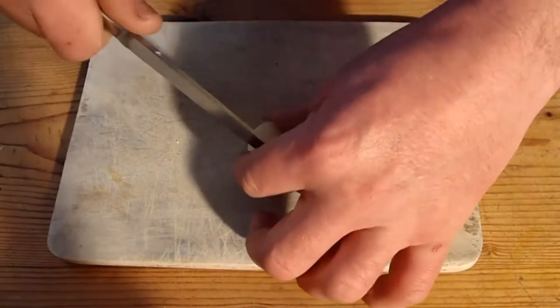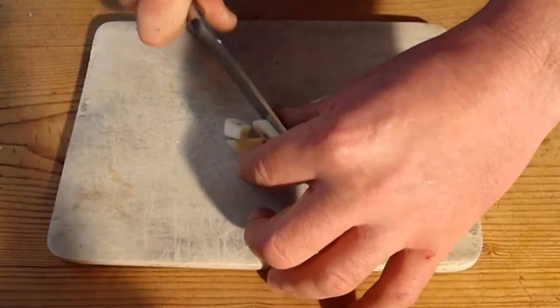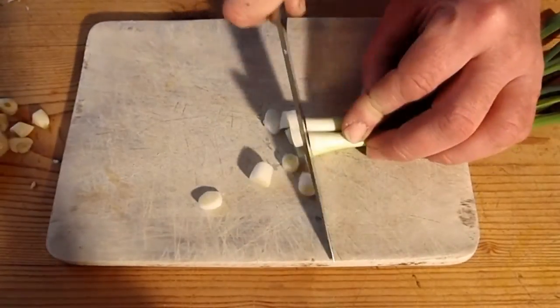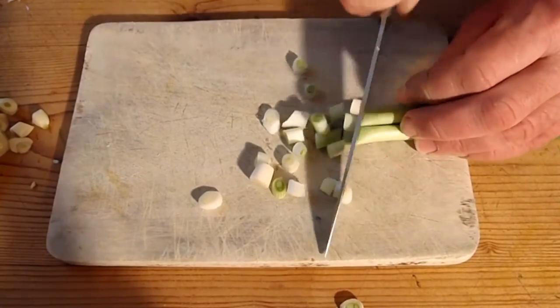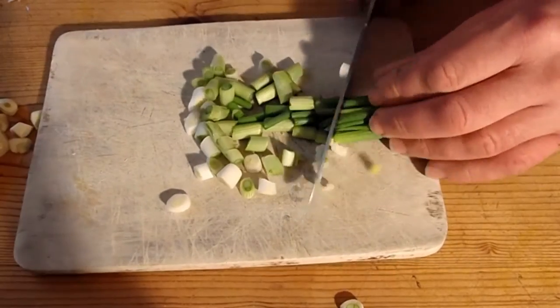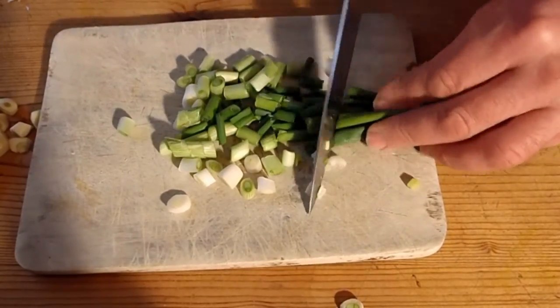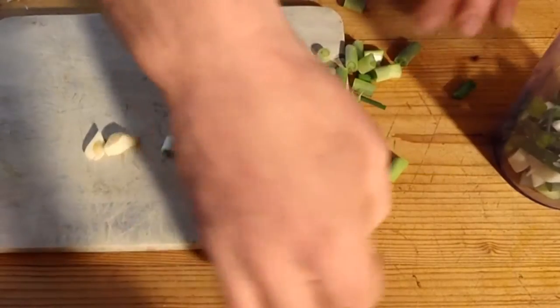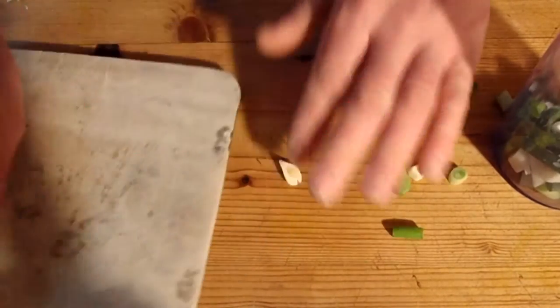First of all, I'm going to chop up some garlic. I'm just going to rough chop it because it's going to go through the liquidiser in a minute. So rough chop the spring onions. This is going to form my marinade. All going to get shoved into there.